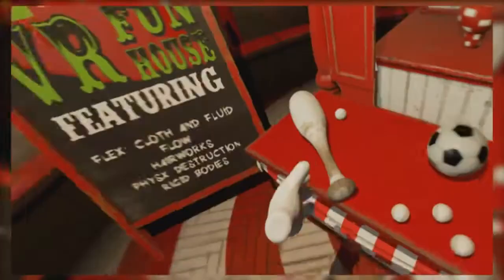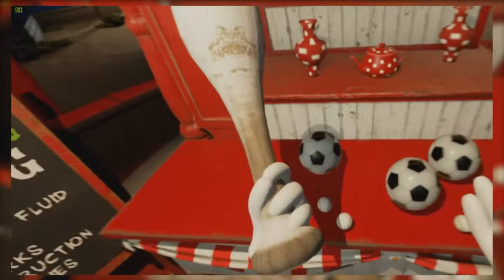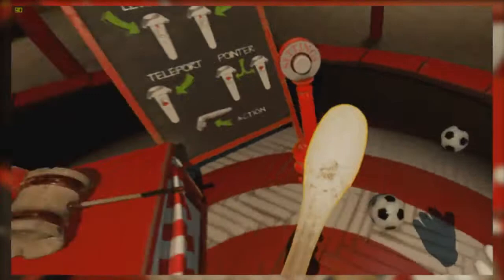Well, guess what — you can smash things with the bat! Let's see what my throwing arm's like. Oh, I think we got the plate there. I meant to pick up the ball but — where did that ball come from? What the hell?